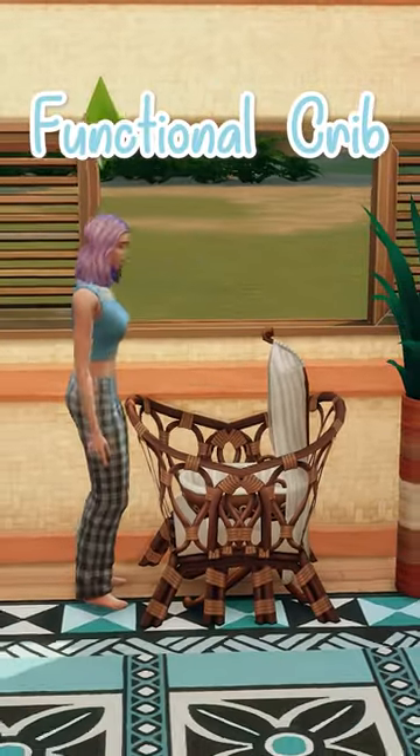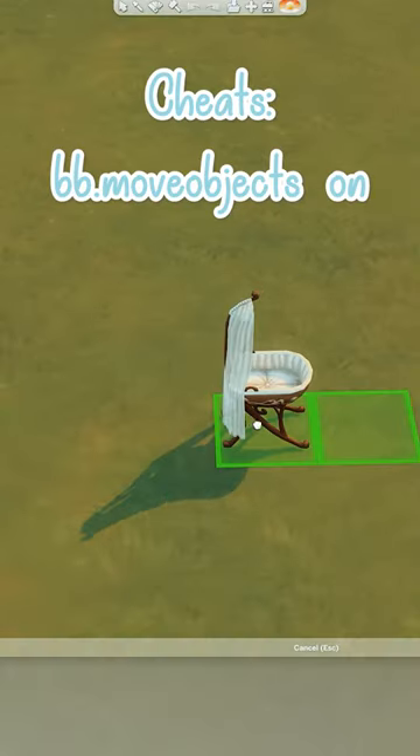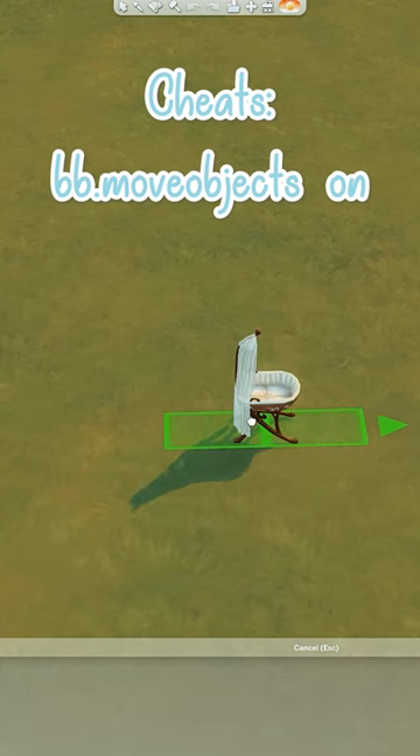Another functional crib. I saw Simstopia do this over on YouTube, but their version wasn't functional.